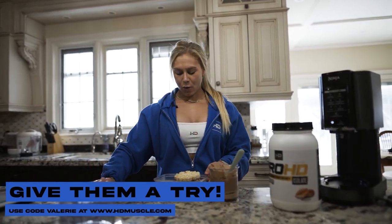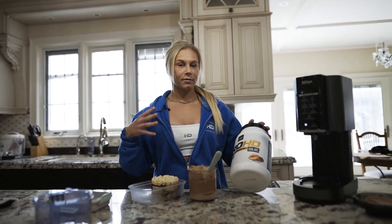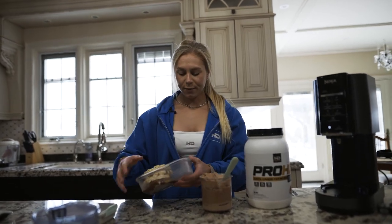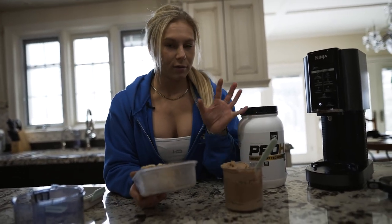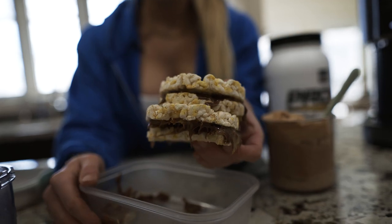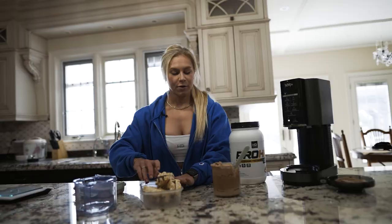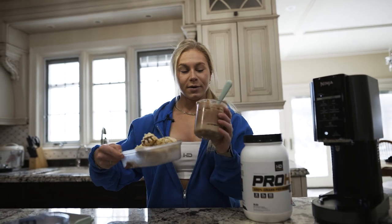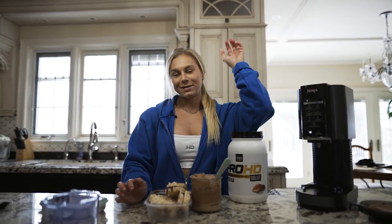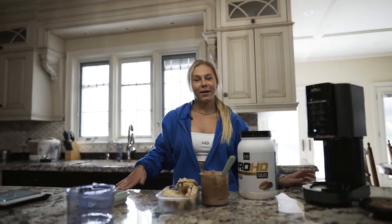Those are my two favorite recipes I do almost every single day. I love having about one portion of protein powder a day and getting the rest from real food. Some days I'll have the Ninja Creami ice cream at night and other days I'll have the rice cake sandwiches post-workout. Both are so worth it and make dieting much easier. Give them a try, tag me, and I hope you enjoy!